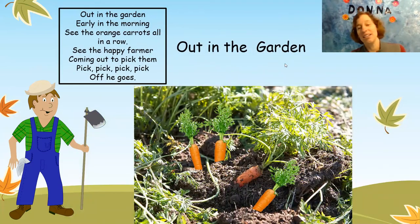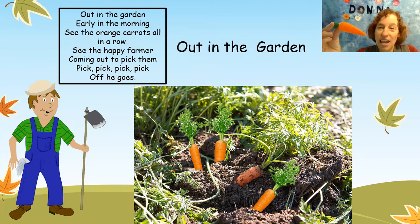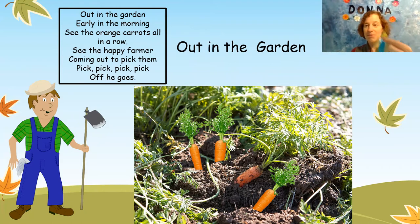Out in the garden early in the morning. See the orange carrots all in a row. See the happy farmer come to pick them up. Pick, pick, pick, pick. Off he goes.